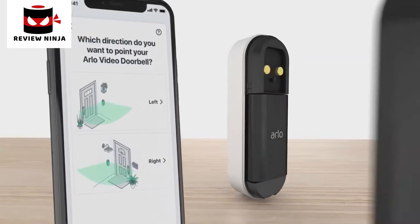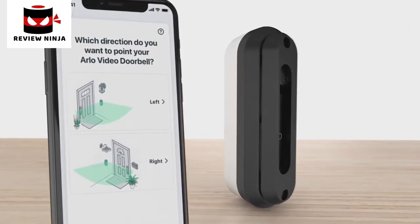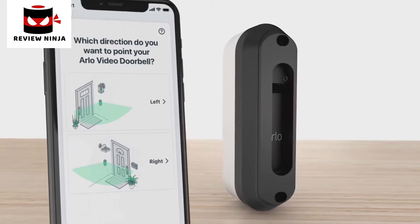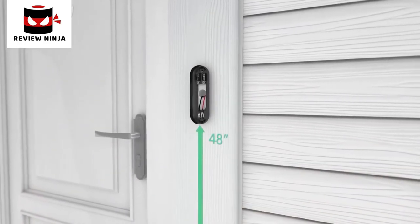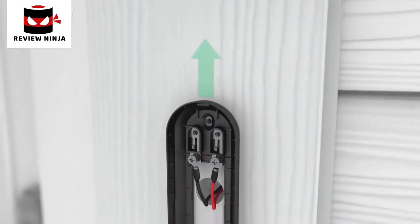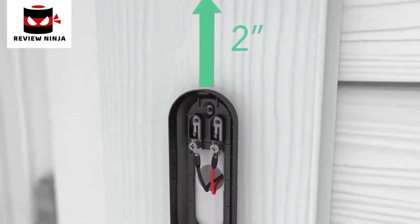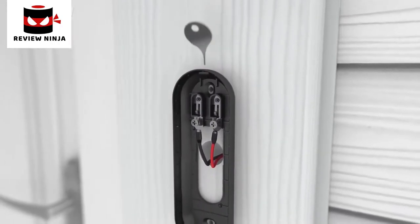Next, select a mounting plate that will optimize your viewing angle. Depending on your mounting location, you may want to use the angled mounting plate. Once you have selected your mounting plate, install it approximately 48 inches above the ground. It is important to position the terminals at the top and reserve a 2-inch clearance above the mounting plate so you are able to access the release hole later.